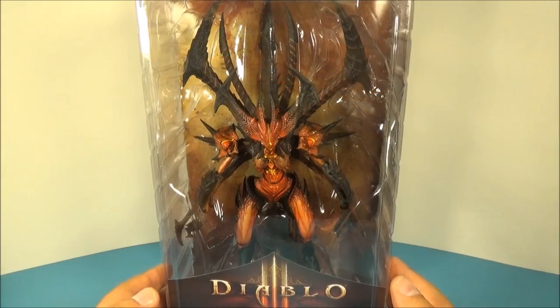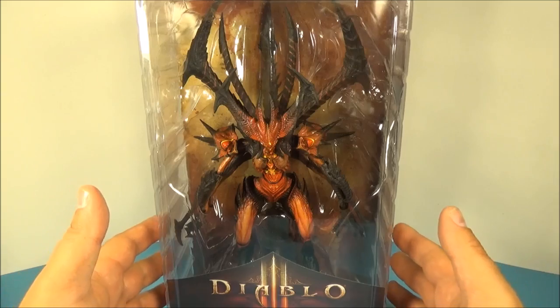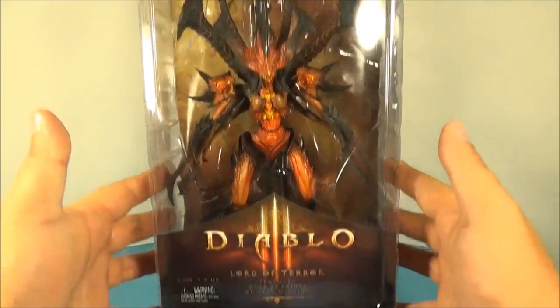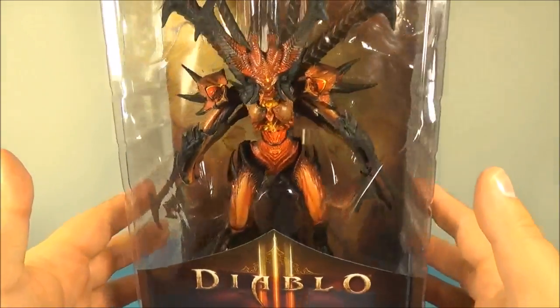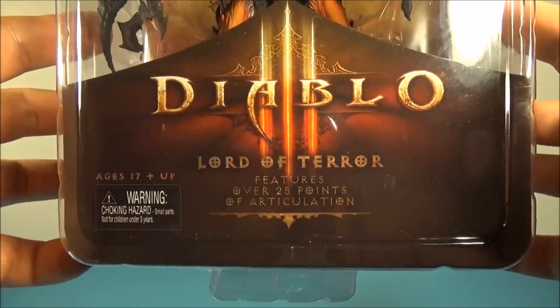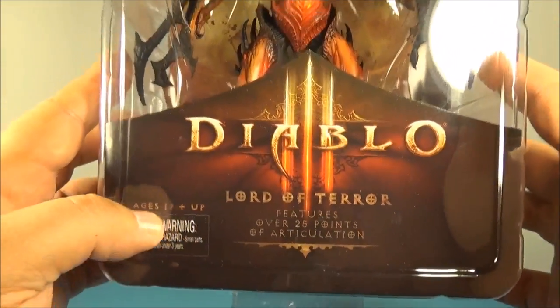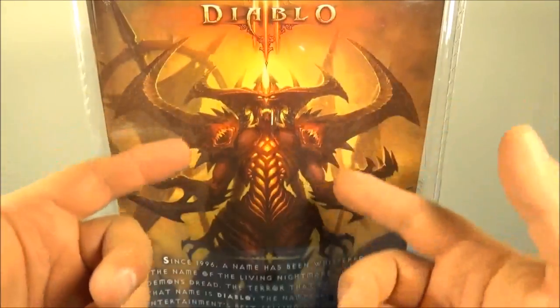Hey, what's going on everybody, Smith here bringing you another cool action figure toy review. Today we have NECA's Diablo 3 Lord of Terror Diablo. Wow, this thing is just so impressive to look at even in its plastic coffin. You've got 25 points of articulation and it reads ages 17 and up, so use discretion. Flip the back here — look at this awesome box art, wow, that is impressive.